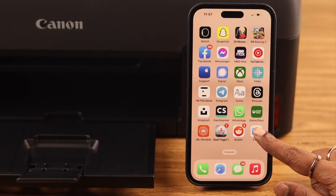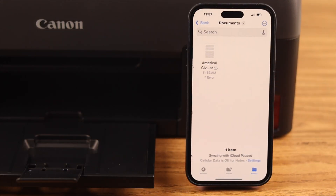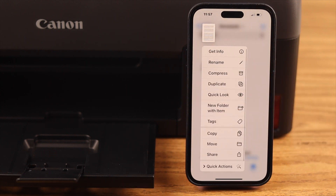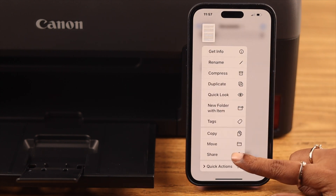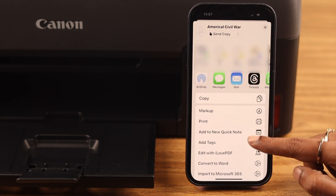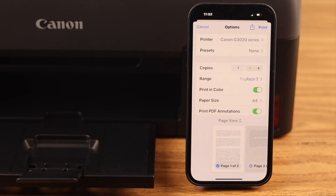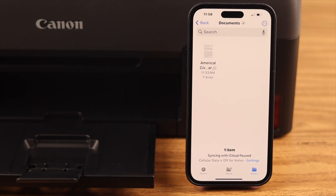Not just photos — you can print any document as well. Just go to the source of the document, tap and hold on the file, and from the drop-down menu select Share. Then scroll down, tap Print, and the rest of the procedure is the same as we've shown you.